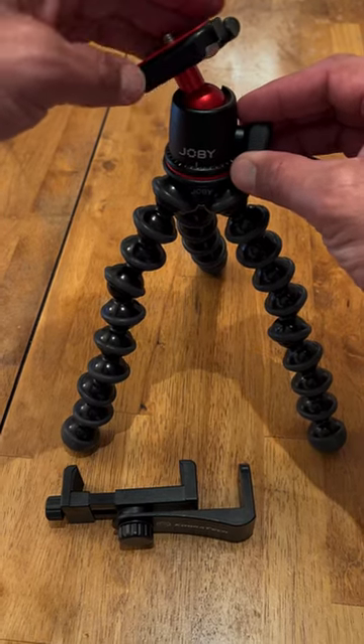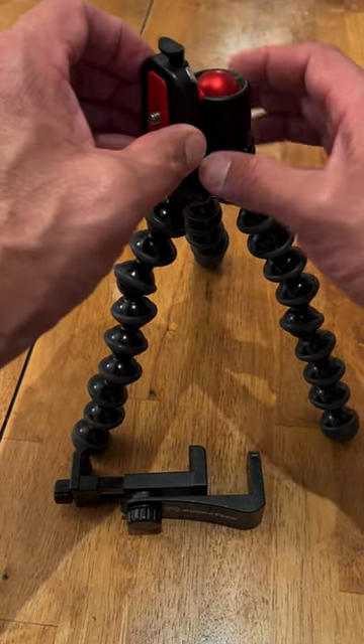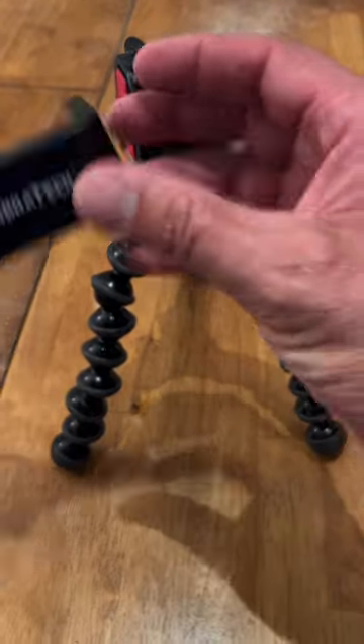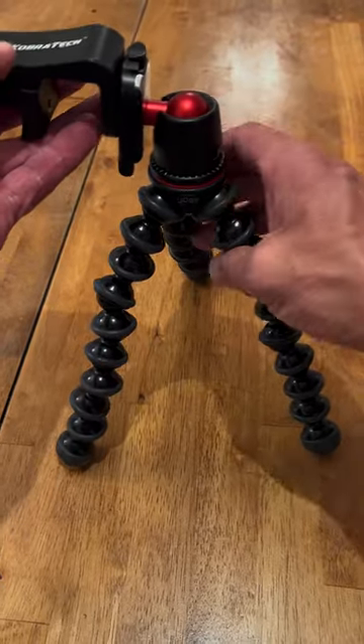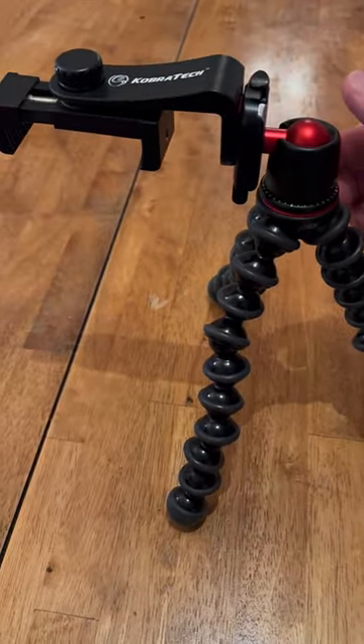Another cool part of this is this opening right here allows you to do overhead video shoots. I'm going to hook this up quickly right there — I can do it.